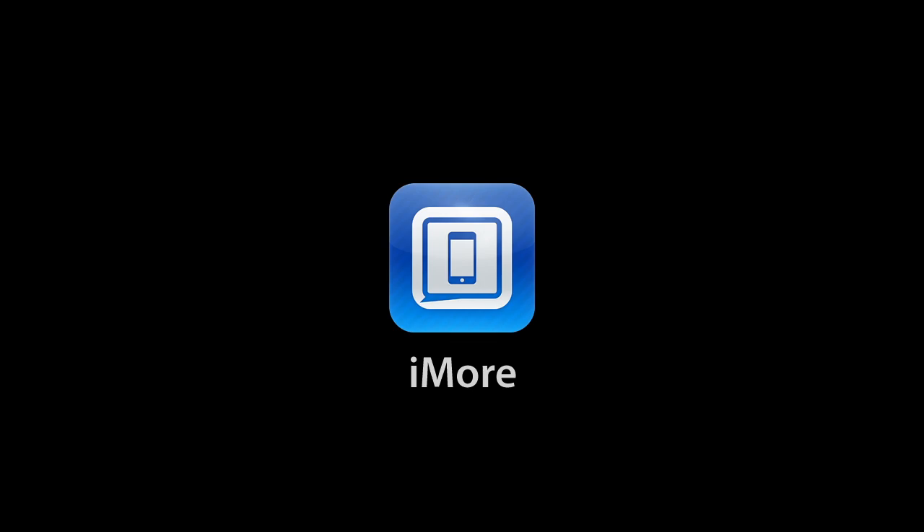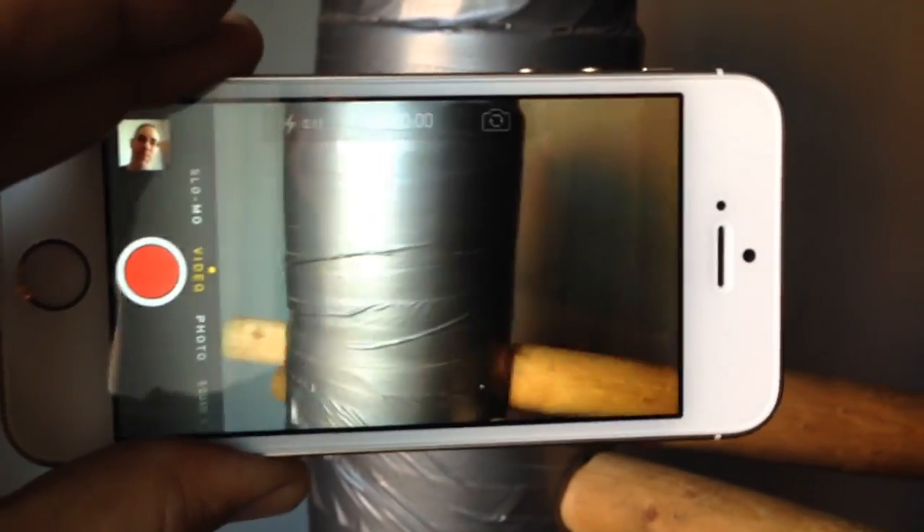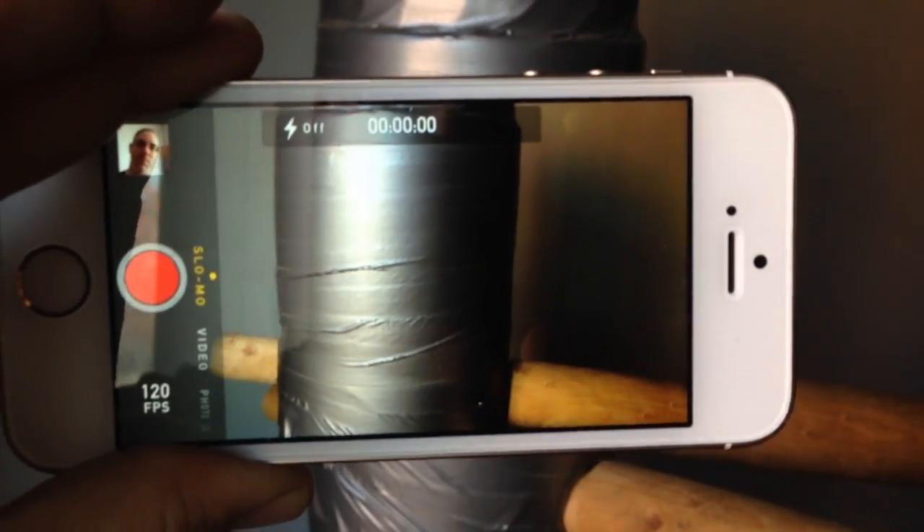Hey everyone, this is Rene from iMore.com. Right now we're going to take a look at the slow motion video camera in the brand new iPhone 5S. Getting to the slow motion camera is easy. From the normal photo mode you just swipe down once for regular video and swipe down again for slow-mo video. Then you're ready to record.